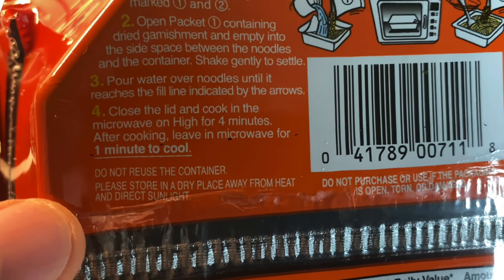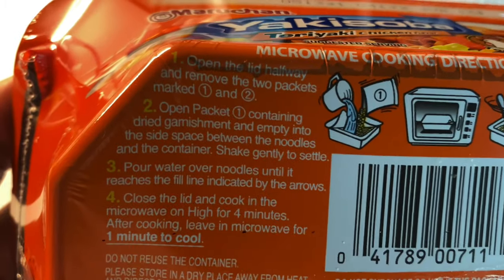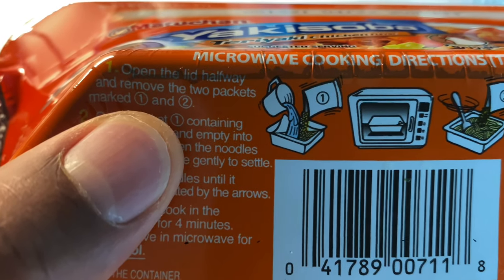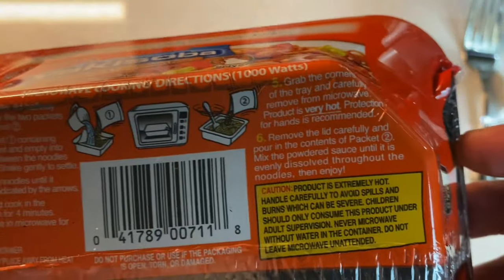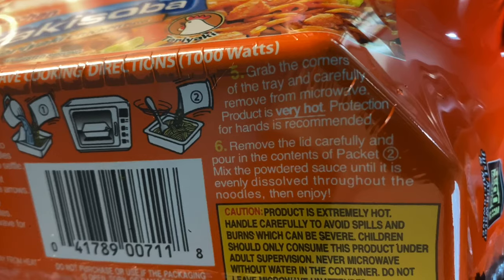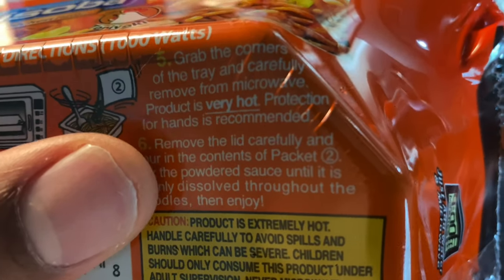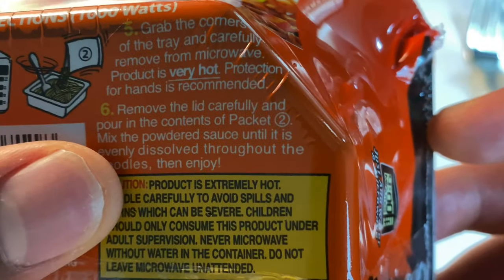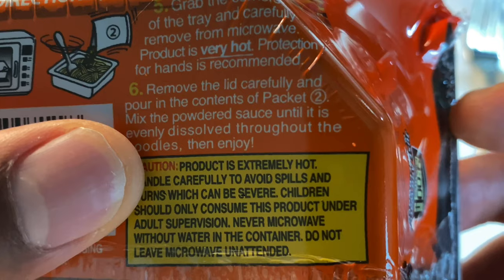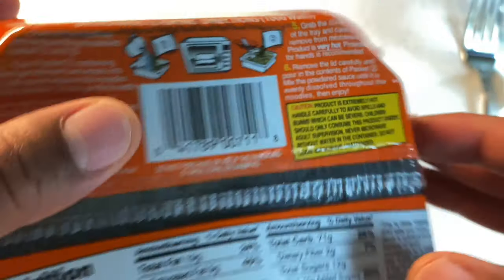After cooking, leave in the microwave for one minute. So you actually add both packets one and two. Step five says grab the corners of the tray and carefully remove from the microwave — the product is going to be very hot, so hand protection is recommended. Remove the lid and carefully pour the contents of packet two, then mix the powdered sauce until it is evenly dissolved throughout the noodles and enjoy.